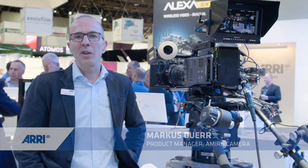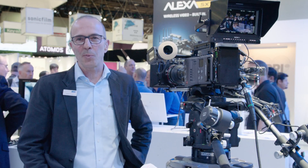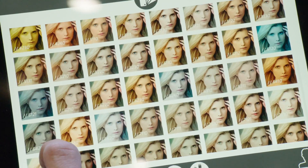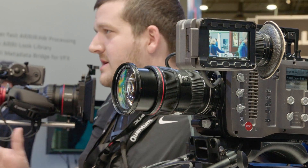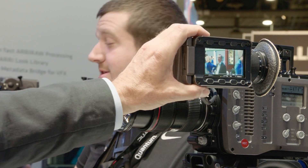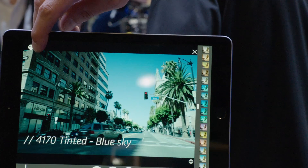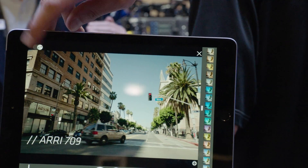The new ARRI look library offers 87 looks which were created by our post-production services ARRI Media, and which ease workflows in terms of grading and in terms of using looks in the camera. The looks are loaded onto the camera and can be selected from there. They can be baked in or can travel as metadata alongside recordings.